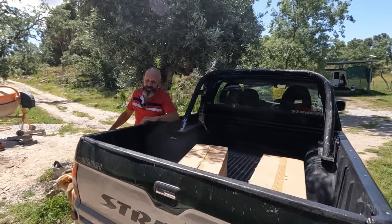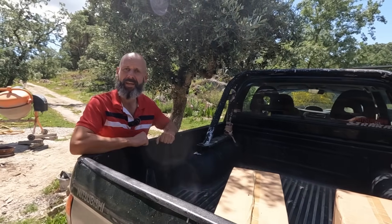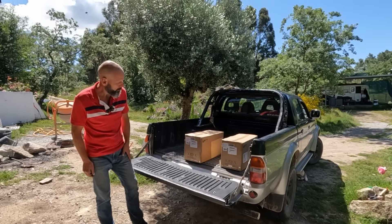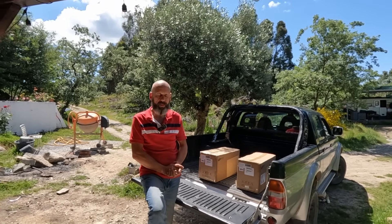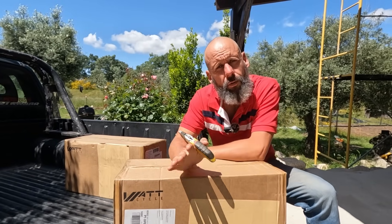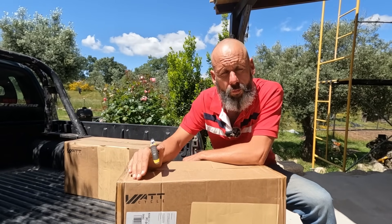Good morning and welcome, lovely people — so nice to have you here. Currently we're running a 48V setup for our solar. So this video will be all about our friends from WattCycle.